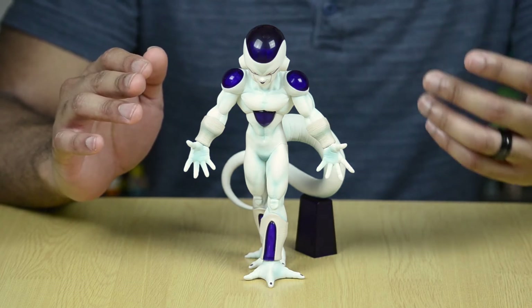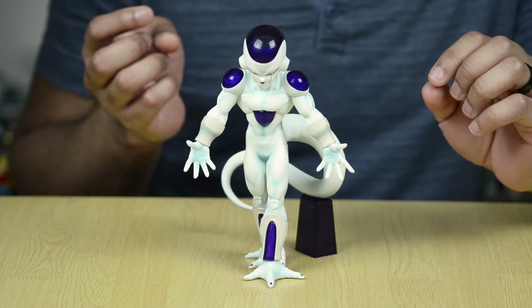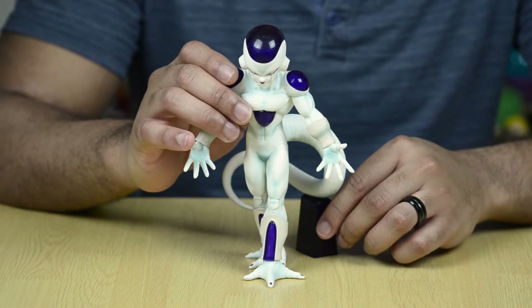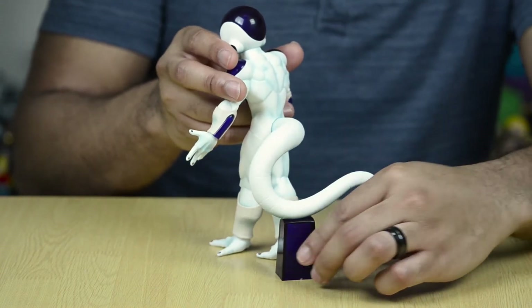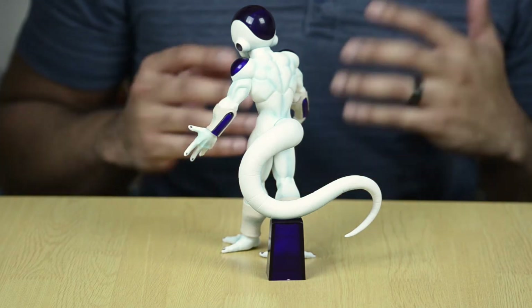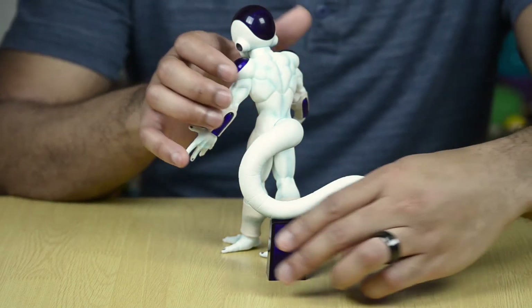Unlike some of the other statues in this line like Super Saiyan Goku, which comes with a pretty robust plastic piece that you can pop onto the back of his leg to help him stand up, this actually doesn't attach anywhere. It just sort of rests in Frieza's tail, kind of like this. And while it rests pretty well, you have to make sure that you have this on there if you're going to put him in a position where he could be on uneven ground, otherwise he may eventually fall over.